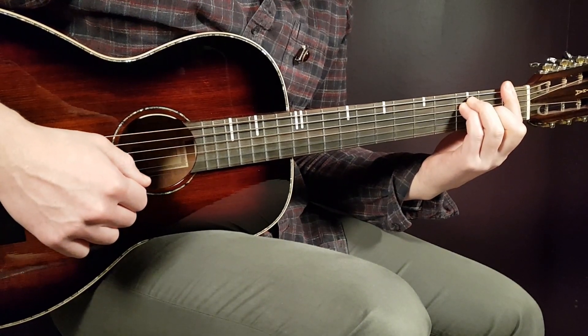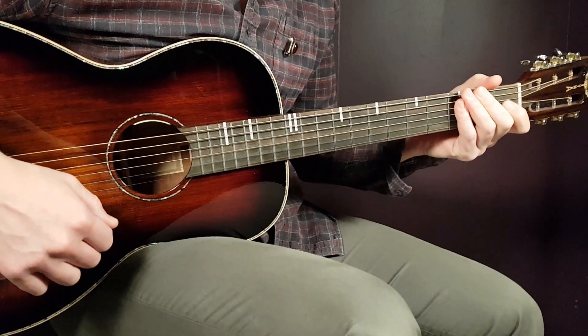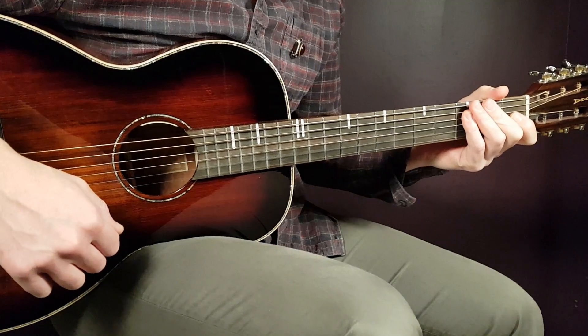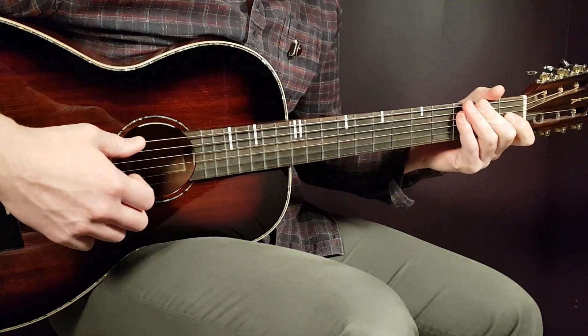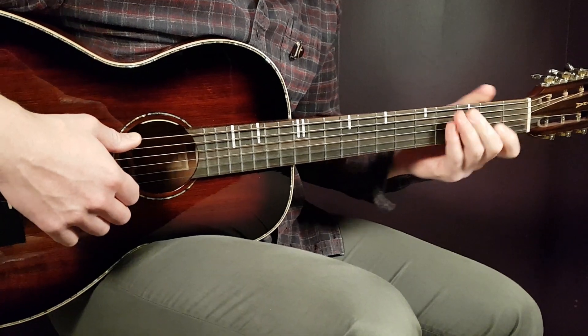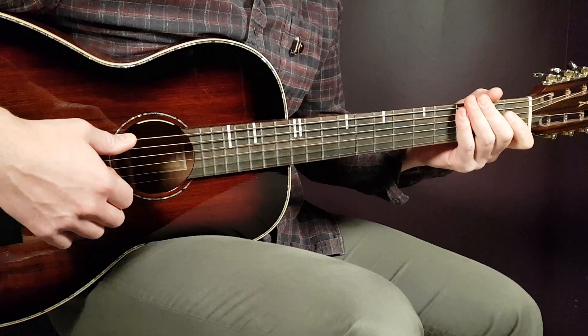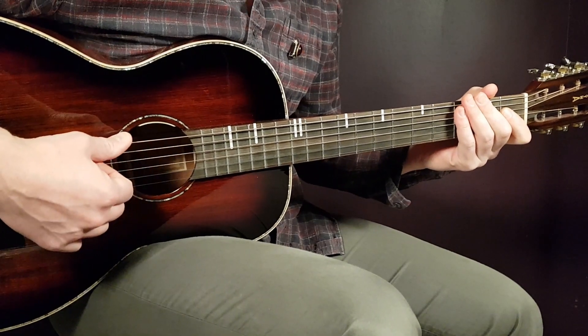Alright boys and girls, welcome to Gordon Guitar. We have Odesza here featuring Claud — this song is called 'To Be Yours.' It's a nice song to play, calm and very easy. No need for any capo; we have a couple of chords and the same strumming pattern throughout the song.